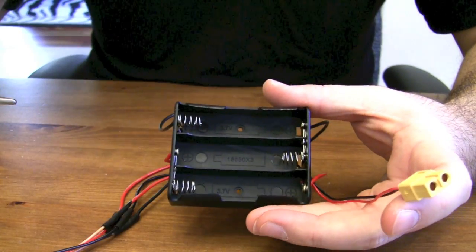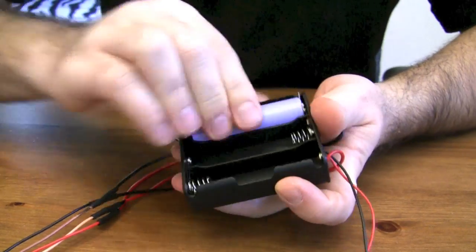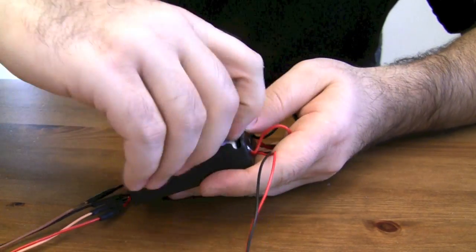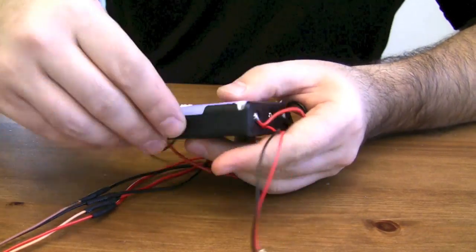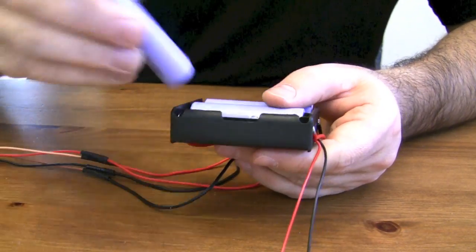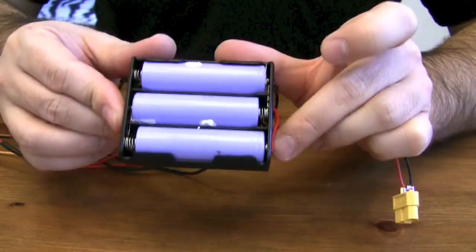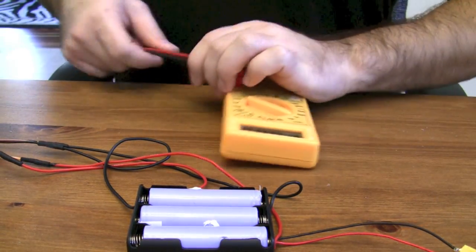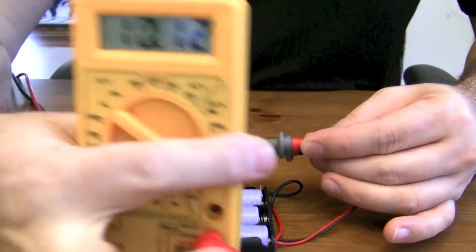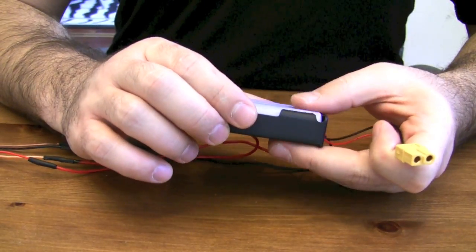You also have the option of charging one battery at a time. I can feed batteries in here — let's use this one. Okay, so I've got a 3S pack here. Let's measure it — it's reading 10.12 volts, which is perfect. That's the voltage I want it to be at. Now let's see if the balancing works.